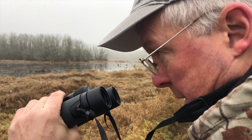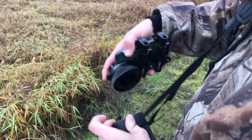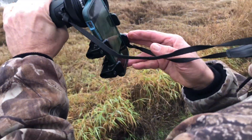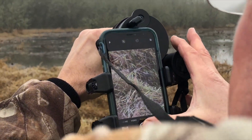When I see something I want to take a picture of, I take the adapter with the phone already mounted out of my pocket, put it over my eyepiece, give it a quick twist, and then I'm ready to digiscope.